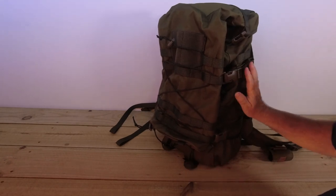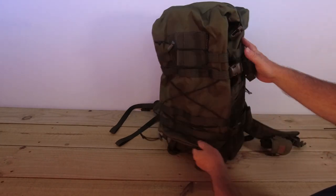So just as that stands now we're looking at 30 litres plus the 12 litres — that's 42 litres — plus what you can fit on the bungee on the outsides. What I might do is go find the two pouches and put them on so you can see it all fully done.